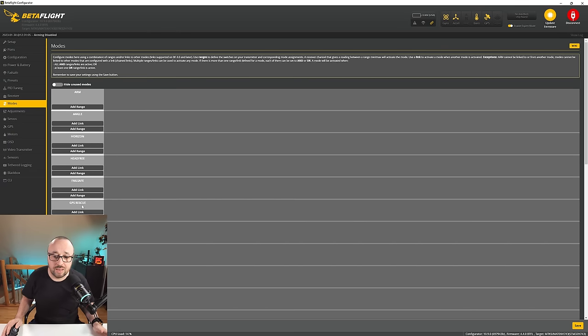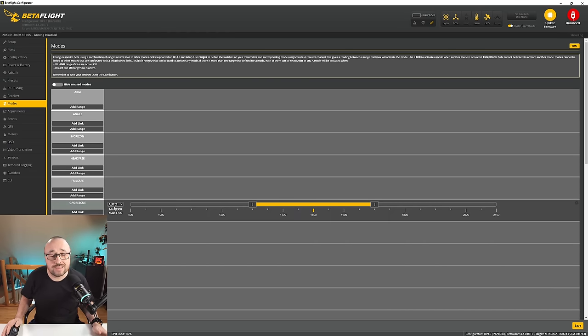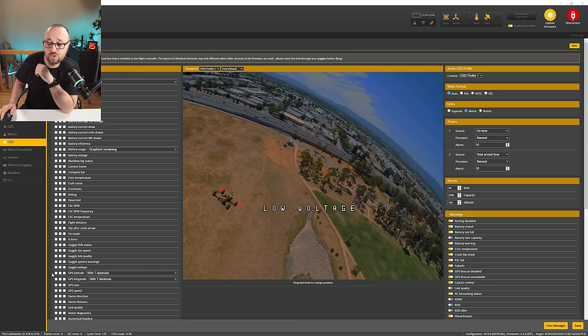The other option is to enable GPS rescue as one of your flight modes, activated by flipping a switch on your radio transmitter. The configuration is exactly like any other flight mode — add the range, ensure it's auto, flip a switch, Betaflight picks up which channel was used, and you're golden. And of course we can add GPS information to our OSD by enabling latitude, longitude, SATs, and speed. Home direction and home distance are also useful. We can arrange the OSD however we want. Your Betaflight 4.4 is now configured to work with the GPS receiver.